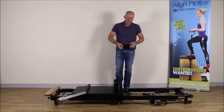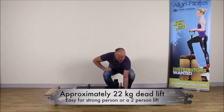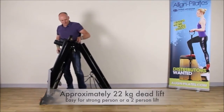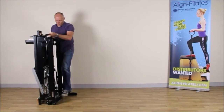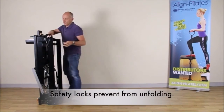And now I'm ready to fold the Reformer. This is often best done with two people but it can be done with one reasonably strong person. Now holding the Reformer closed with one foot, I replace the locking nut to lock the Reformer in the closed position.